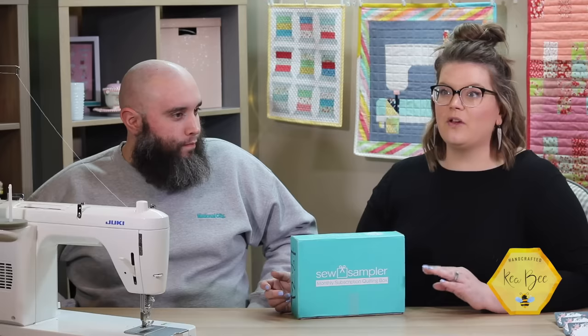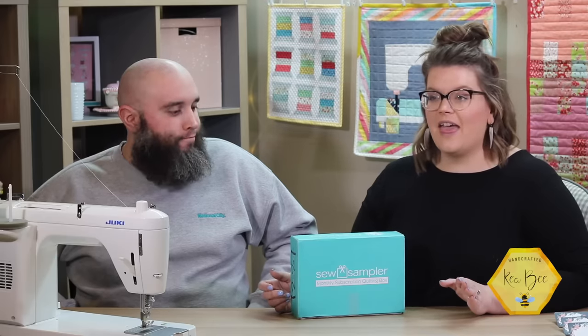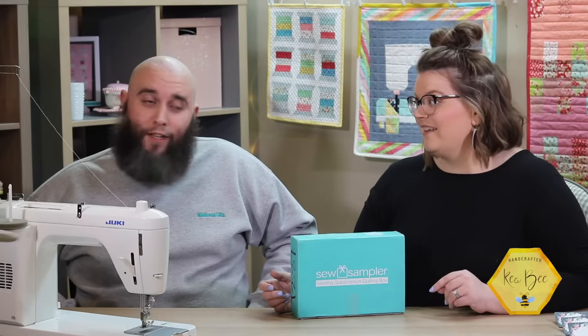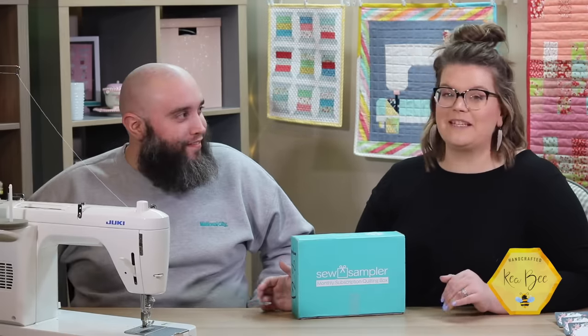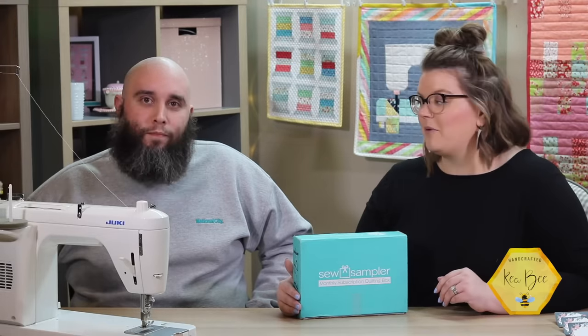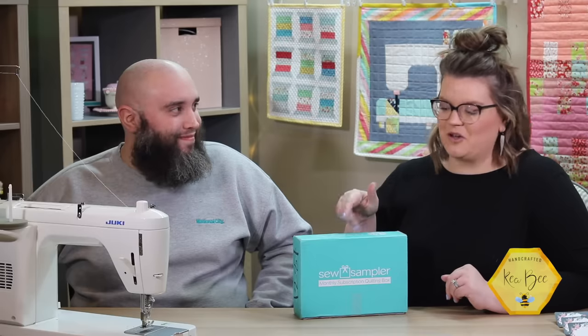We've got some really exciting updates coming for Kia B. We've done something really super fun with the barn blocks — they are not quilted but they are super fun. We've expanded a little bit of our crafting and want to share that with you. Without further ado, let's get into this box!